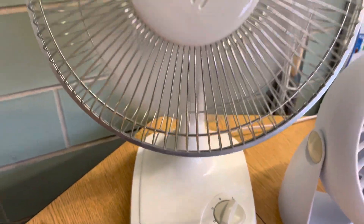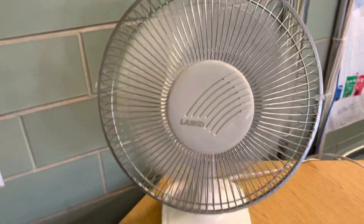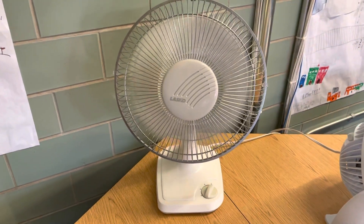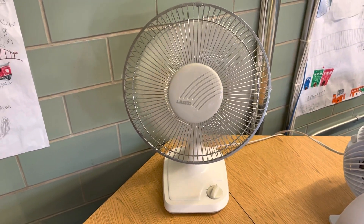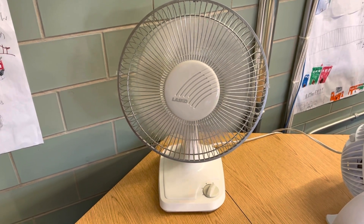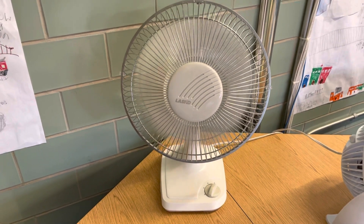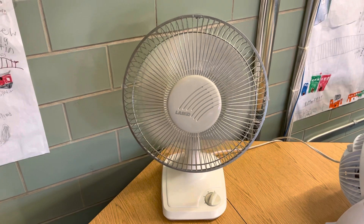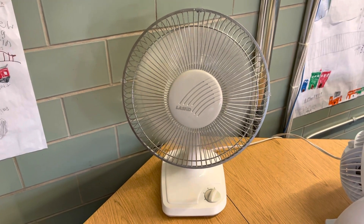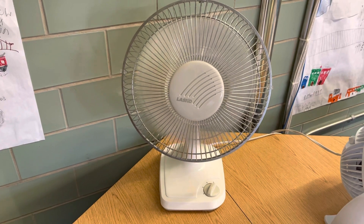I'm gonna go ahead and start off on low speed. For days that I have to sub — I'm a teacher aide in this room — I just use the Honeywell at the desk in the front of the room.